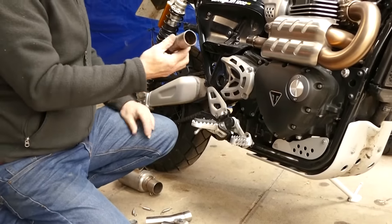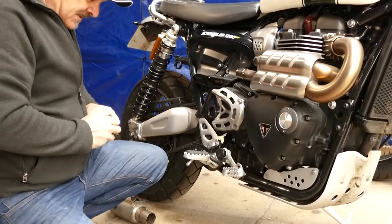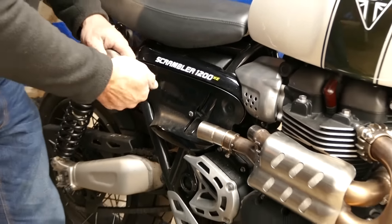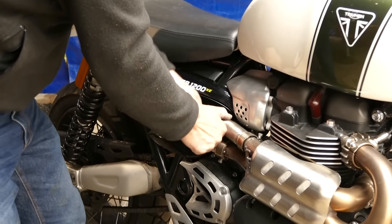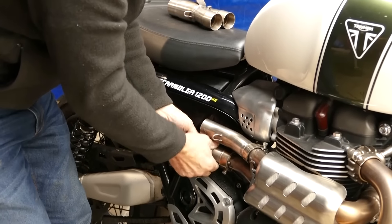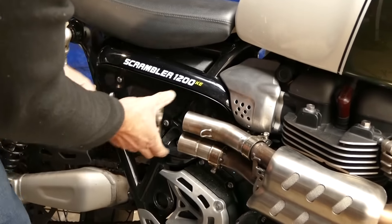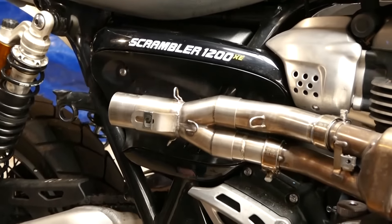First of all we need to fit the small stub pipes onto here with the clamps provided. The shorter one goes to the bottom. Now you'll see there's a very slight offset on it and what you need to do is just put them on — they're a fairly tight fit. You might have to twist these slightly to get them to line up because they've both got an offset bend on them. Just make sure that's fully onto the pipe and then put your spring on to keep it in place.